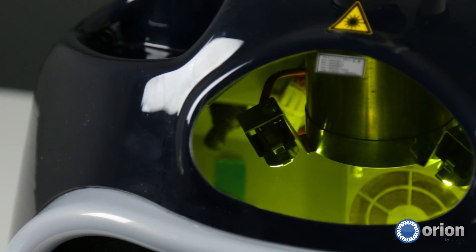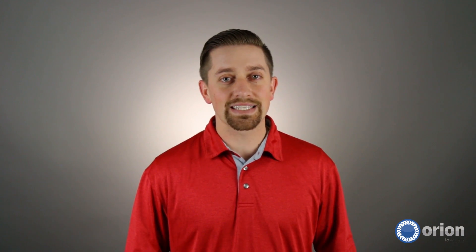The Orion Laser Welders are built to save you time and headache. The maintenance on this machine is as minimal as it can get. There's no water filter that needs replacement. Also, we use LED lights inside the chamber to keep everything well illuminated without adding unnecessary heat.